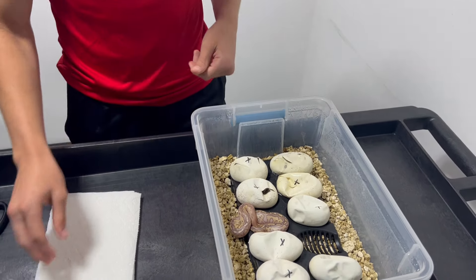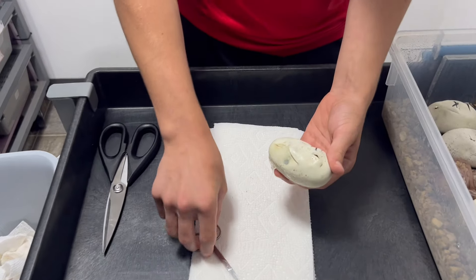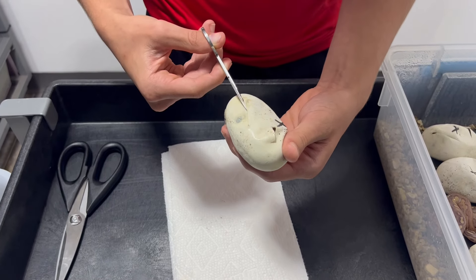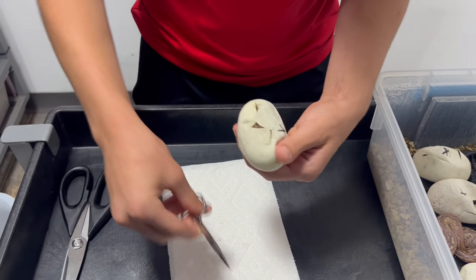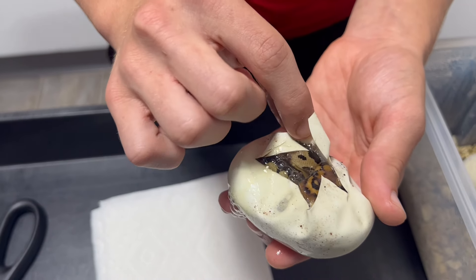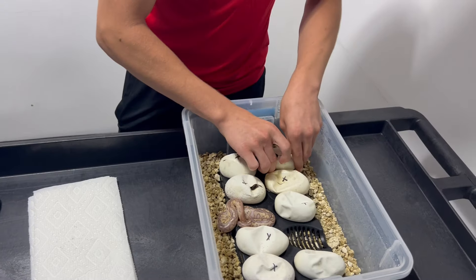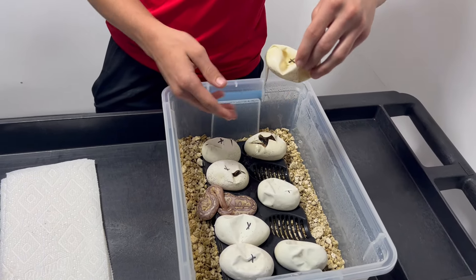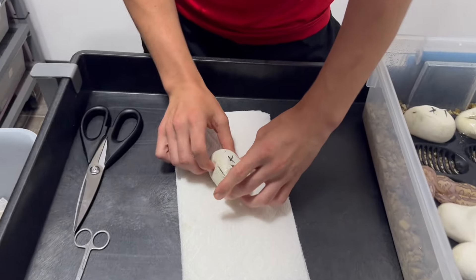This guy's pulling himself all the way back into the egg, so I think I'll open it up a little bit more for him. That one looks like a regular Blade Clown — nothing special going on there. This looks like the one that that one curled out of, so I'll just get that out of there. We'll move on to this egg here — this one also started pipping.